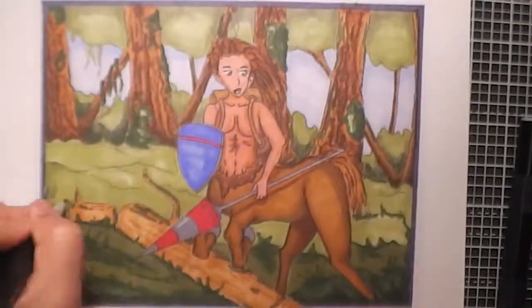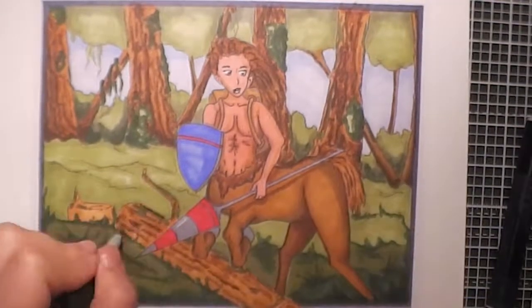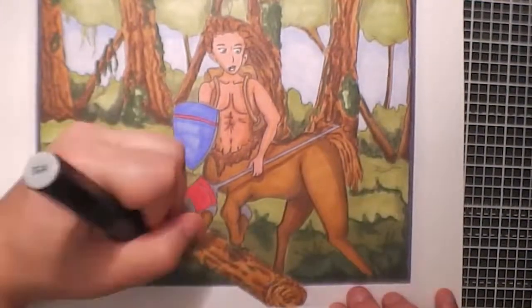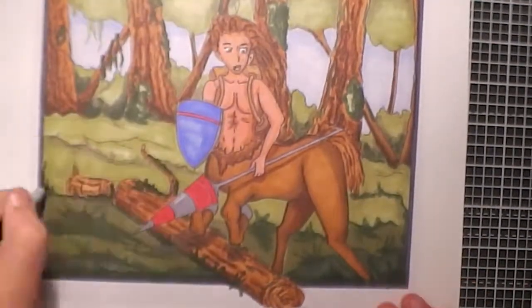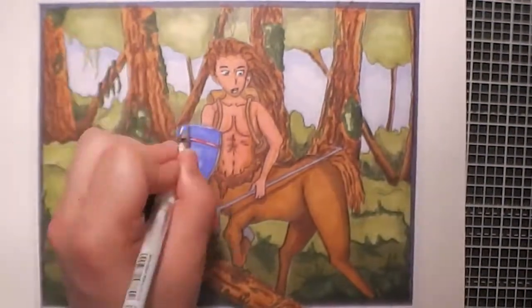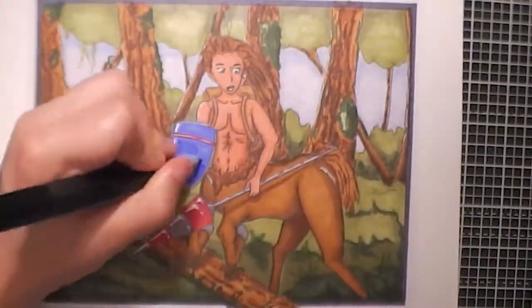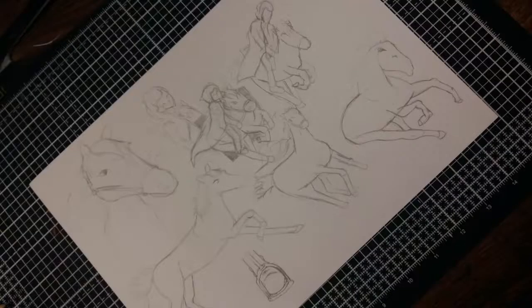I then went over it again lightly with a thicker pen, did the face, and added bits of shadow here and there. I'm really happy with the way this turned out — it took around two and a half hours. I really enjoyed creating this and I feel as though I've come on quite a lot with regards to doing horses.